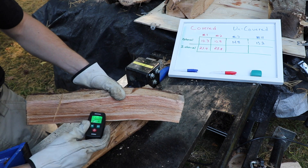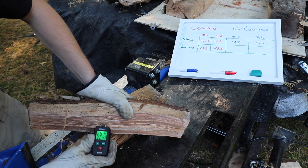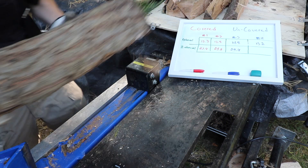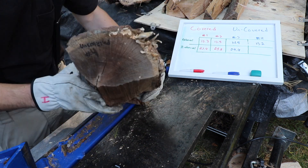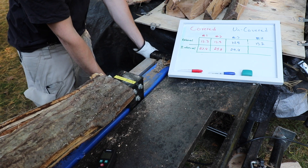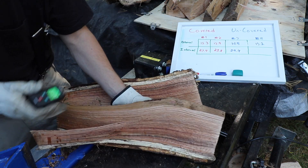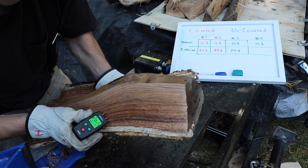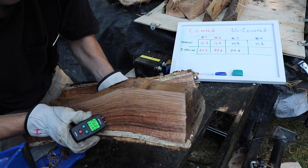Moving on to uncovered piece number three — we had 14.8% externally before. That's way up there internally: 29.4%. And our final test piece, uncovered piece number four — externally we were at 15.2%. Internally, it's bouncing around — I'd say 28.7%.